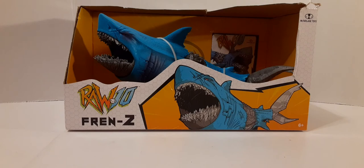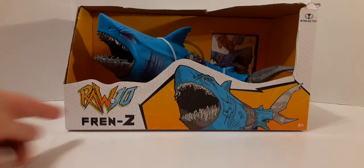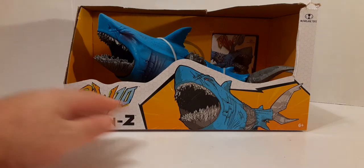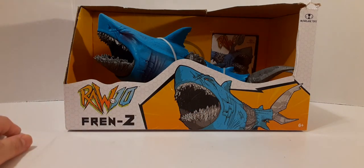It had a little bit of a clearance price, so there were only two left, and I bought one. The box was a little beat up, but that's okay because I'm going to open it anyway. Check your local Walmart — I think all the Royal 10 offerings are on clearance now as of this video. The front of the package is mostly open. Here on the top right, we have the McFarlane Toys logo. We have the Royal 10 logo on the bottom left with the Frenzy nameplate. Nice artwork of the figure on the front.